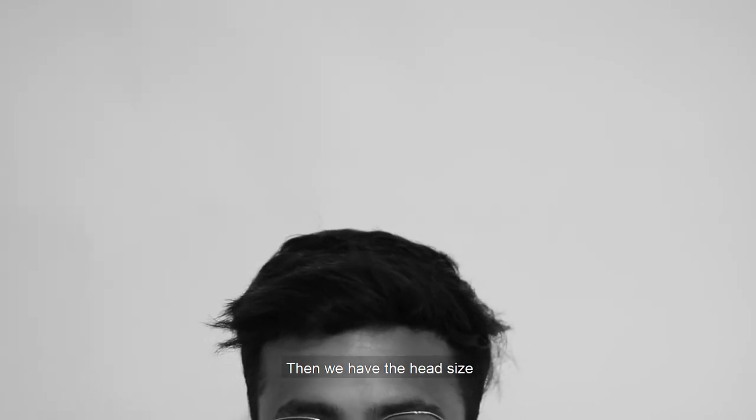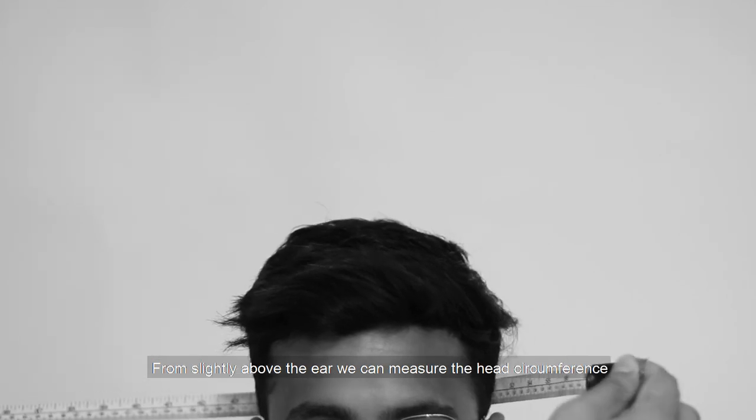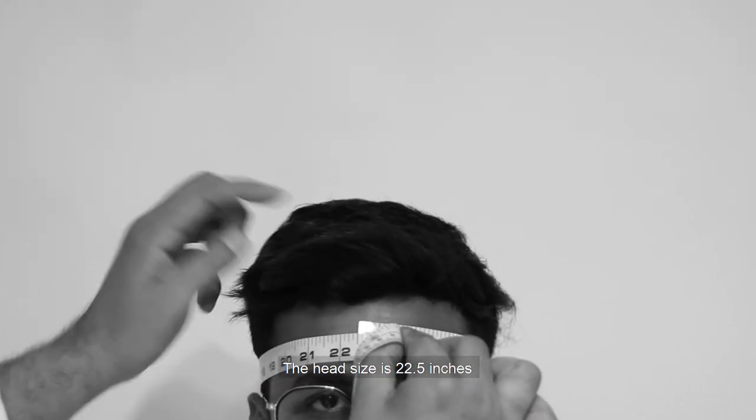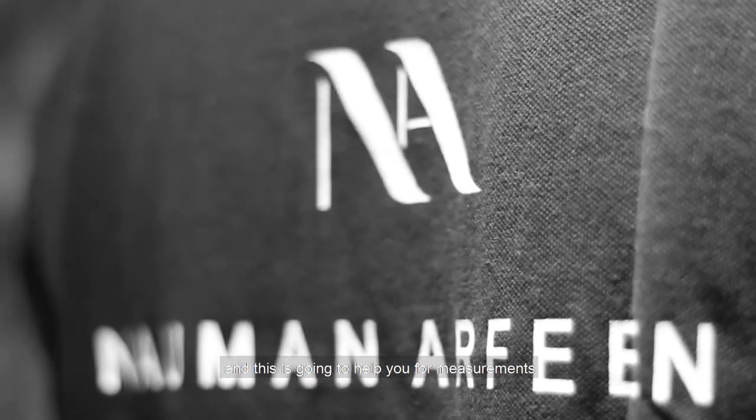پھر اس کے بعد ہمارا head size ہے۔ Head size کے لیے circumference of the head is important — کان کے ذرا سا اوپر سے head circumference کی ناپ لیجیے۔ ان کا head size ساڑھے بائیس inch کا ہے۔ امید کرتا ہوں آپ کو ساری باتیں سمجھ آ گئی ہوں گی — this is going to help you for measurement. Thank you.